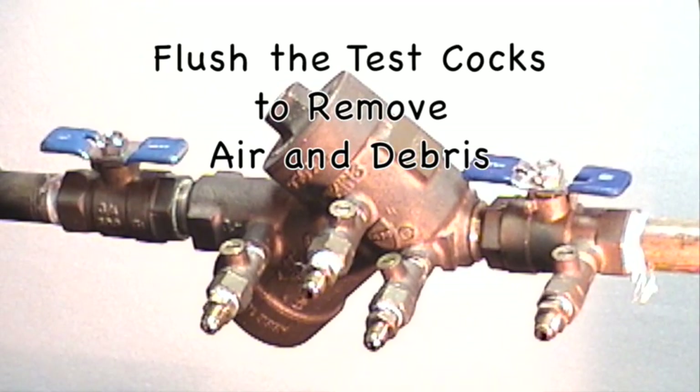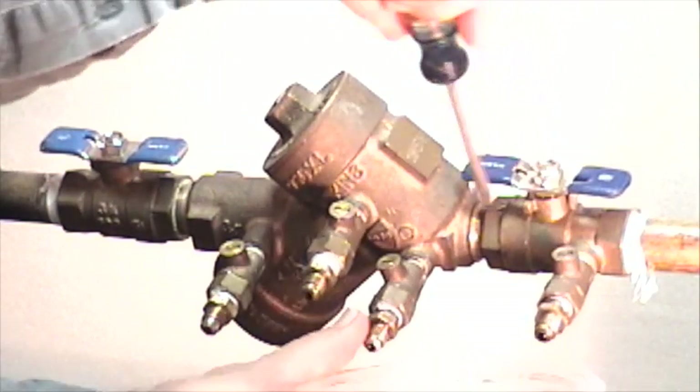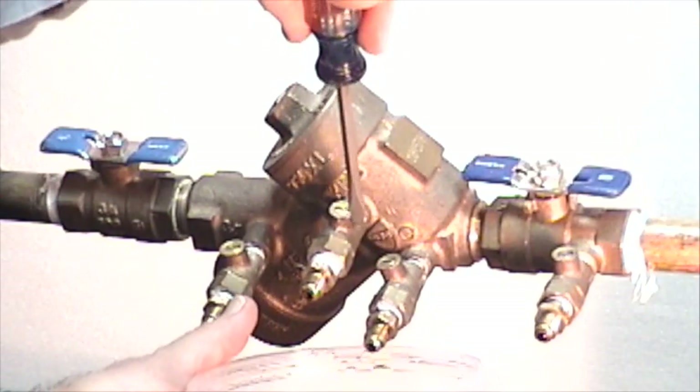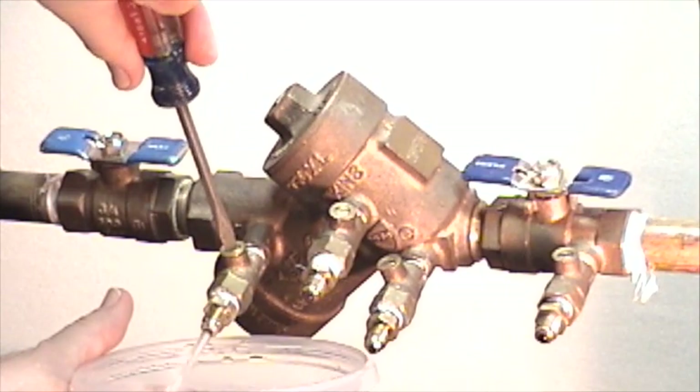The next step is to flush the test cocks. It's important to remove debris from the test cocks to get a proper test and to make sure that you do not introduce any debris into your test kit. Flush test cock number one, number two, number three, and number four.